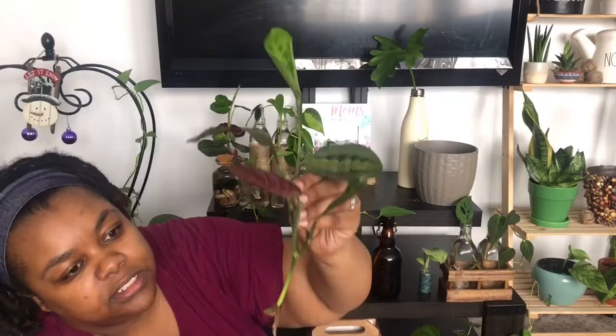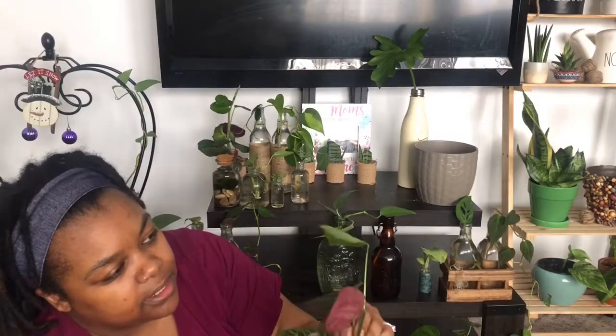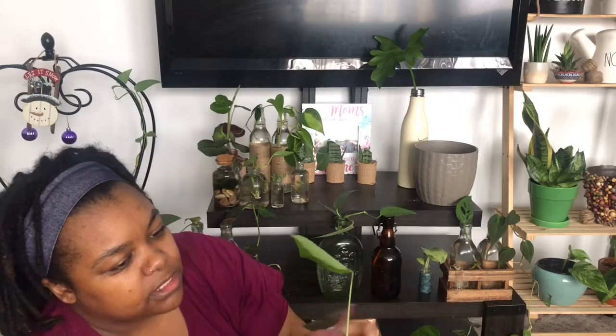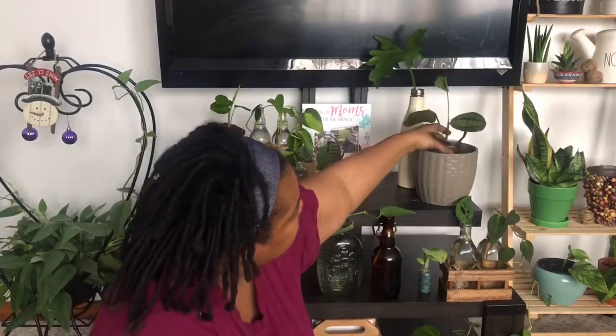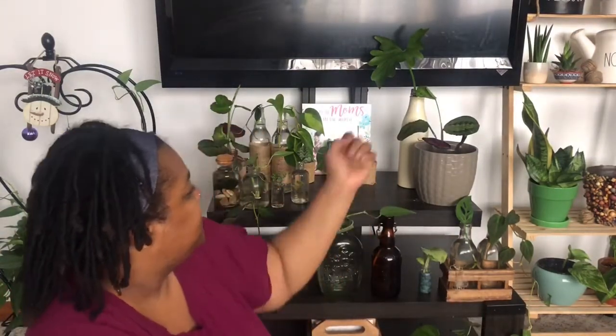This piece here is from the same red maranta prayer plant. It has some roots on it — it takes a pretty long time to get roots. This one put out a new leaf but hasn't done as much as the piece in the bathroom. I moved it a little bit — it sits here now, more directly across from the window. It was in the kitchen before, then the front room off to the side, and now it's here, so we'll see what happens.